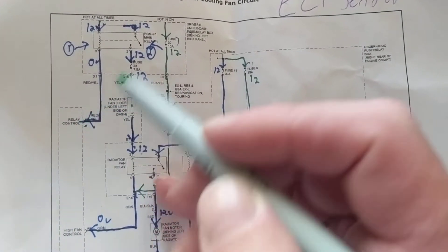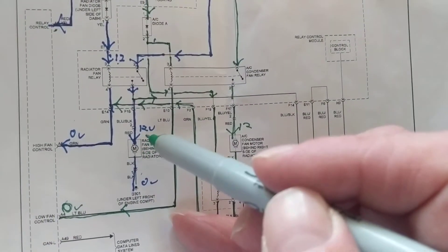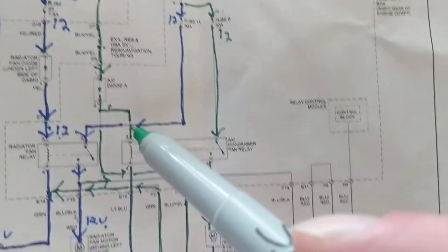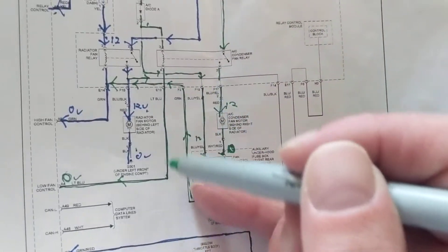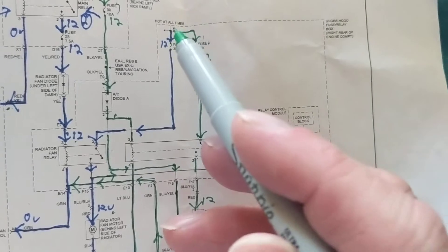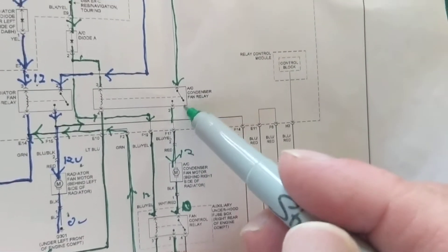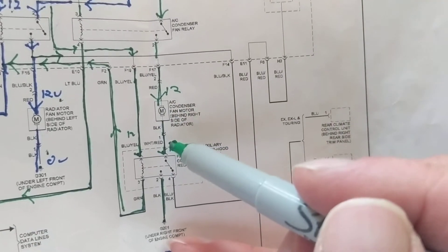Follow the blue — 12 volts here, one relay, and now 12 volts to this relay with zero volts. Now we follow the green. The green comes here through this relay — same type, pins 3, 4, 2, and 1. We have 12 volts here and now we need a ground. Here's the tricky part: you would think turning on the AC condenser fan means both fans turn on. We come over here, through the motor — but now what? We don't have a ground.